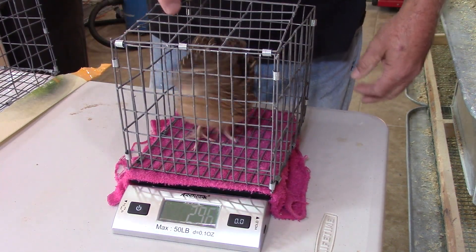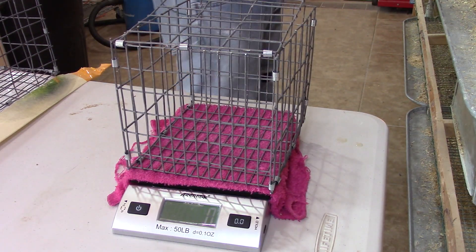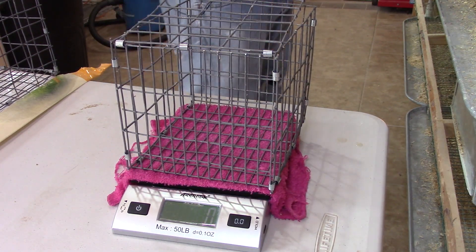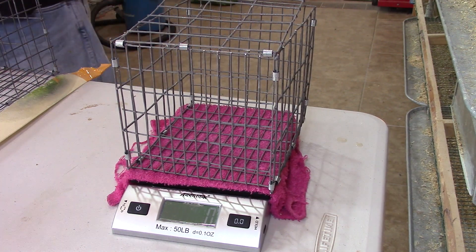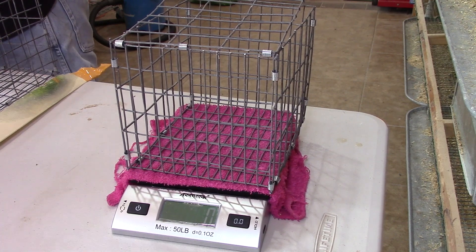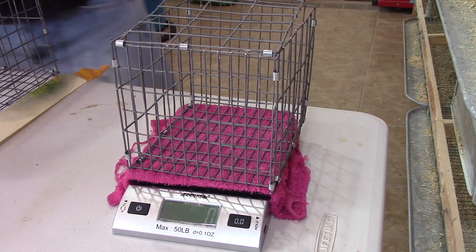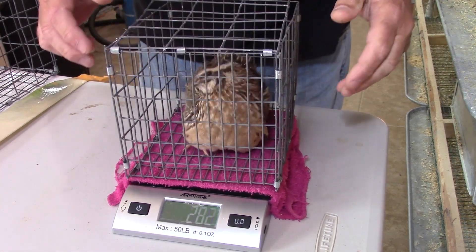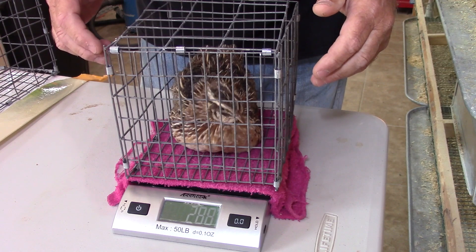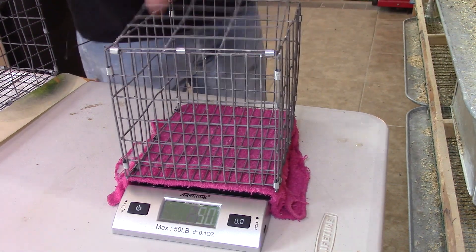There's one at 296, 298 — going to go ahead and keep this one, so that's three in that cage. I need two more for the lower cage.